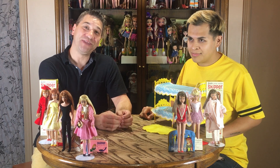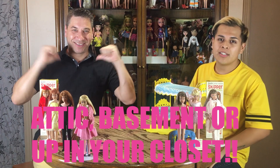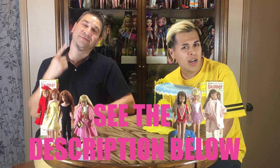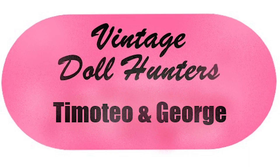That wraps up this video. Thanks guys! Remember, if you have any dolls that you'd like to have featured in our next potential video — if you have them up in your attic, down in your basement, or up in your closet — be sure to contact us. All our contact information is listed in the description below, from our Facebook, our Instagram, to Tim's eBay or my Etsy shop. Be sure to stay tuned and keep watching. Thank you for liking and subscribing — we appreciate all the attention and love you guys send our way. We're going to keep showing you more and more dolls. Have a Skipper day!